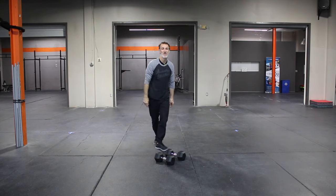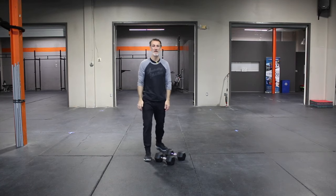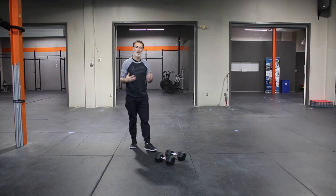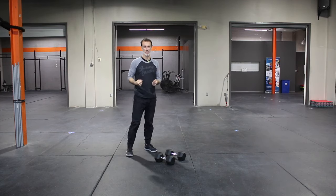What's happening? Coming at you with the Gorilla Row demo. Great movement for core stability, upper body strength, especially pulling movements.